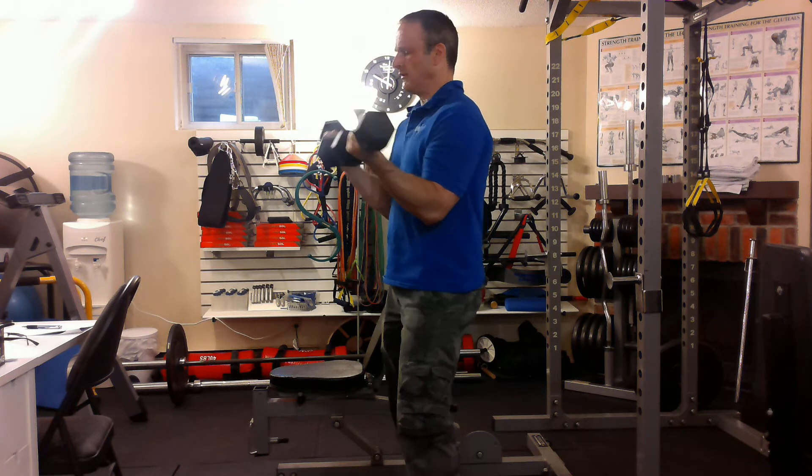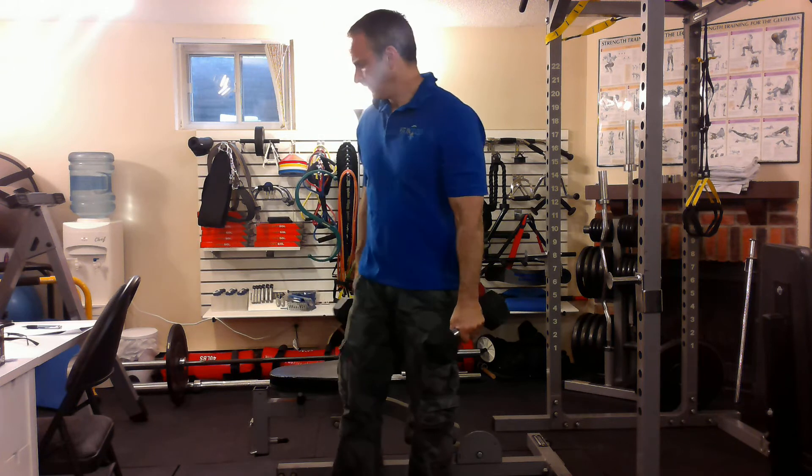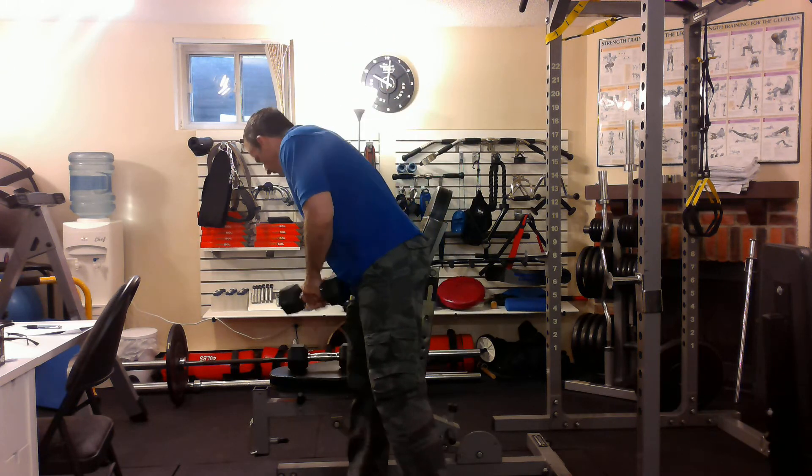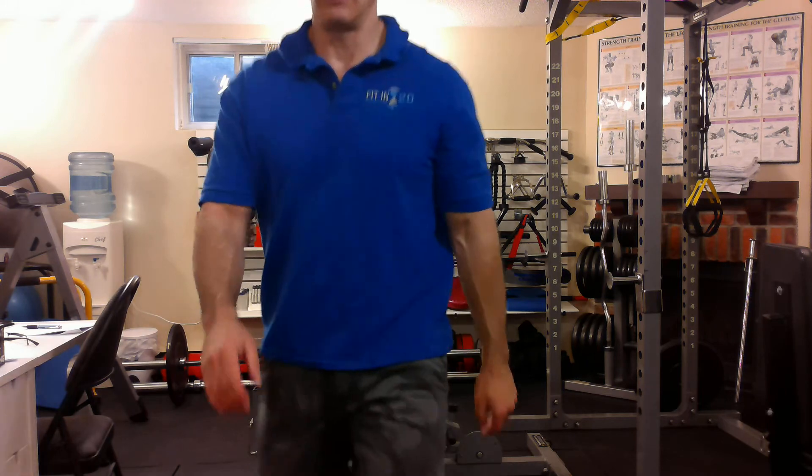As much as you can, try and keep the dumbbells angled out, not in — just a little hack for increased tension. So there it is: an alternating dumbbell curl.